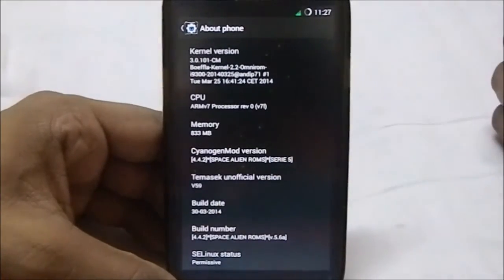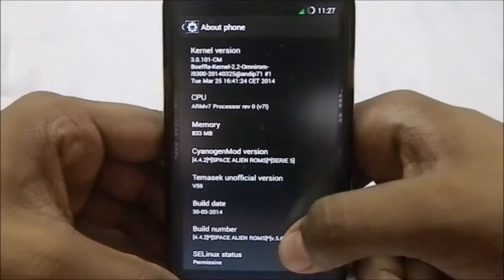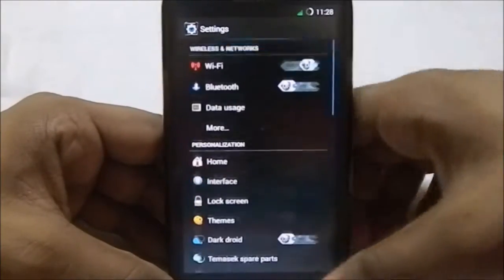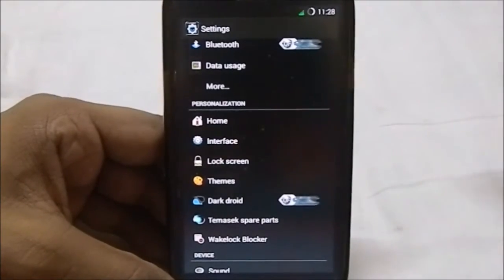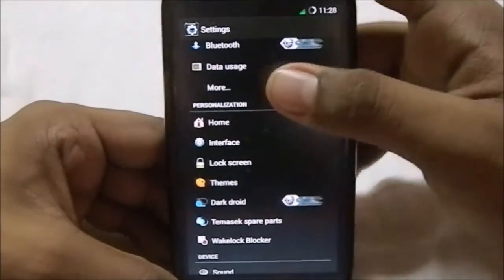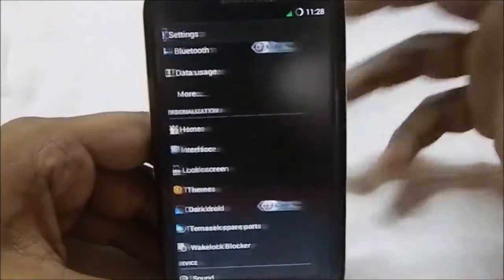Released on 30th March 2014, so you have that. It is 5.6A. This ROM does have all the features of TamasX 59 — I tried it just after using this, and it does have all those features in the interface settings.